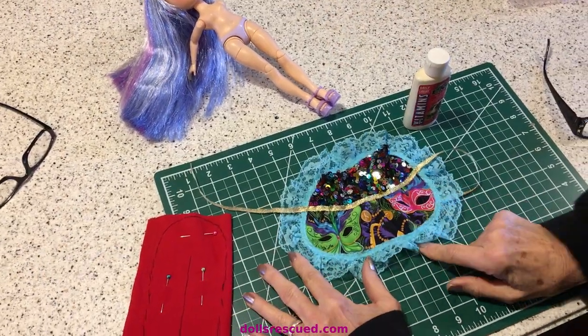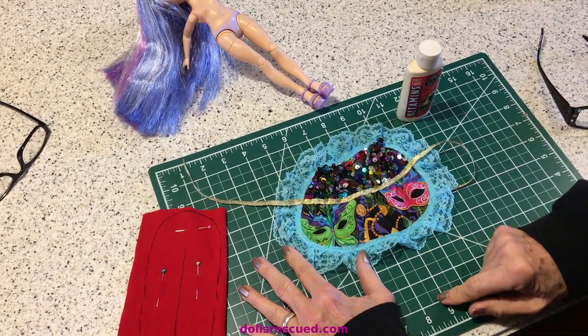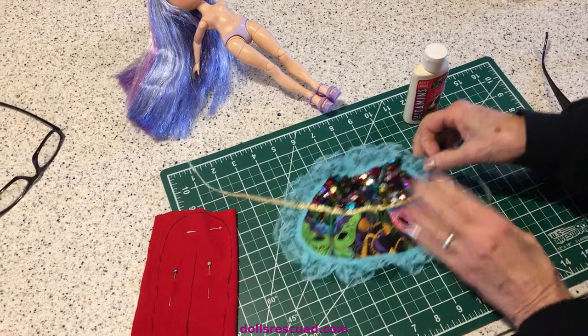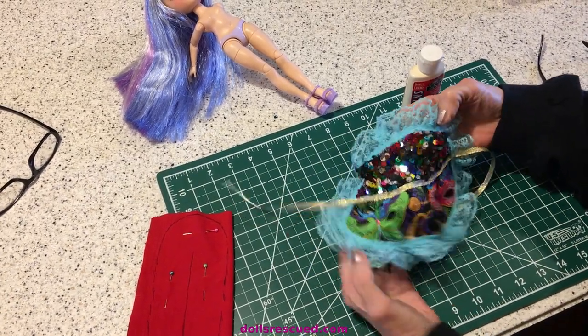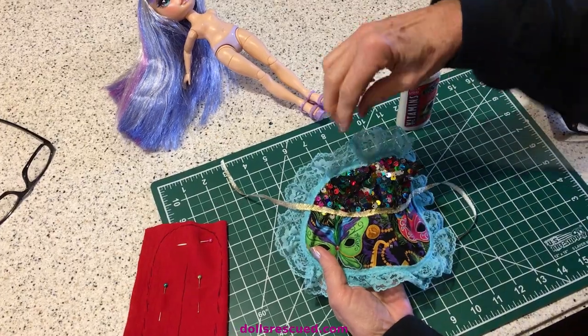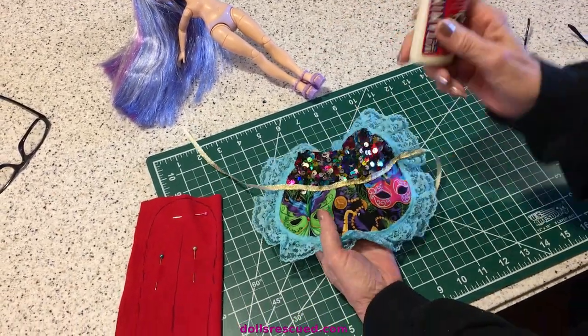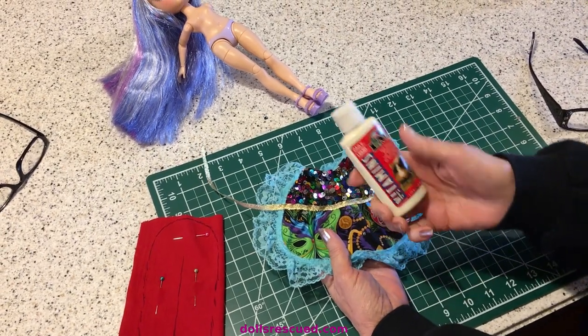So here's what we have — our little gathered skirt. I think the print size is going to be all right for this. I did use the turquoise and I sewed it, started at the top. I did tack it down so that it wouldn't come apart. Anyway, we're going to try that on our dolls. But I want to give you a little hack or idea.